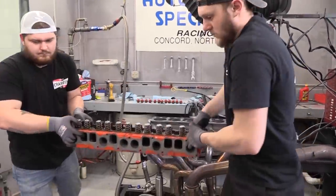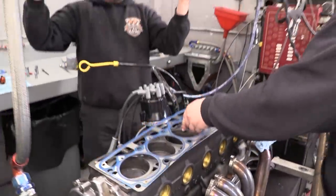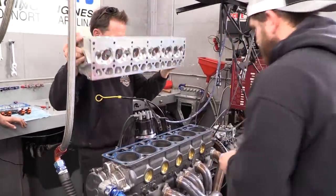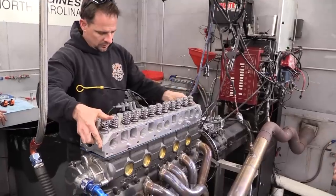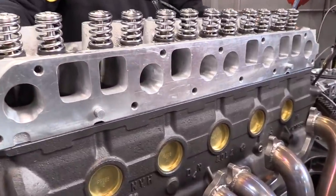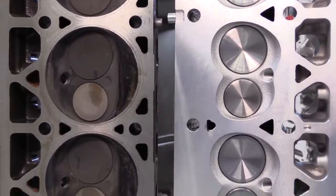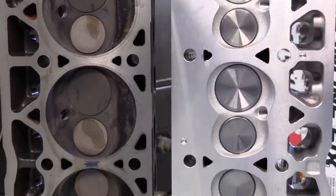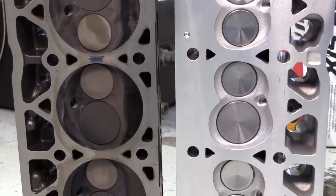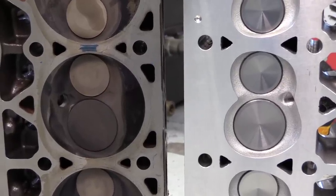So our last iron head came off and we can move on to the recognized leader when it comes to aftermarket heads for the Jeep Straight 6: Edelbrock's Performer Jeep 4.0 head. Besides being an astounding 35.8 pounds lighter than the cast iron stock head, the aluminum Edelbrock has a more modern 55 cc combustion chamber and uses the better old-style exhaust port shape. The valves are sized at 1.910 inches in diameter for the intakes and 1.500 inches for the exhausts.